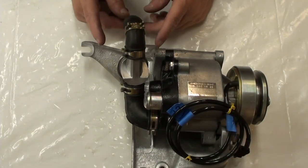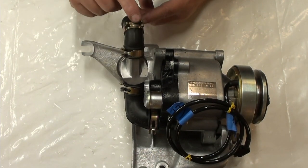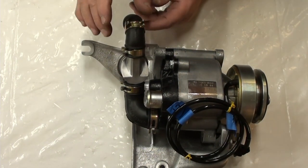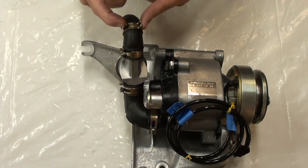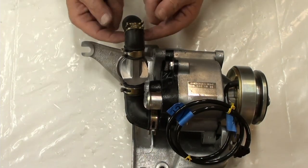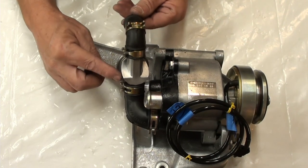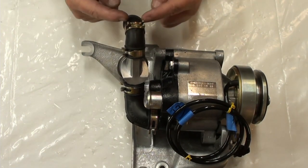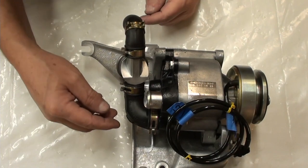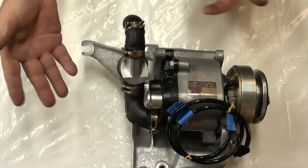Before I take this over to the engine, I want to show you how I have these clamps positioned. If anyone knows where to get these clamps, let me know — I haven't been able to source the proper ones. The smaller ones have a 27 on them and the bigger one is a 30. Notice how I have these: I have this one slid past and halfway up — that's just going to make it easy to install. Also this one here is pointing down, and orientation is important later.